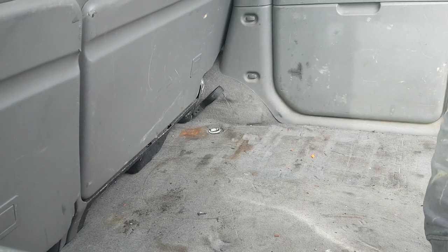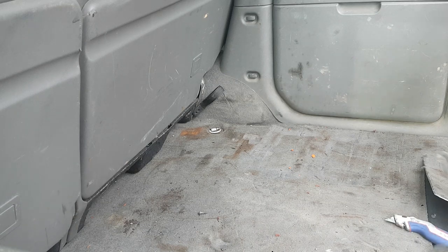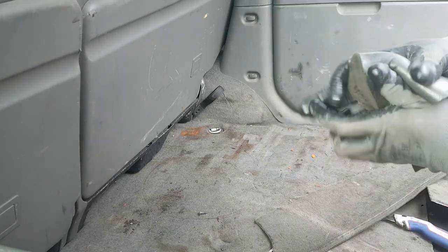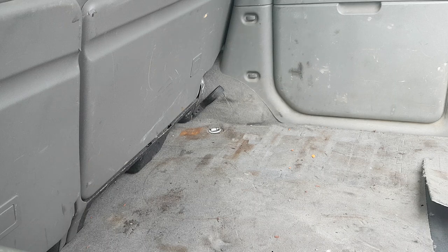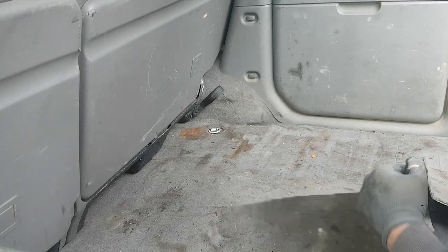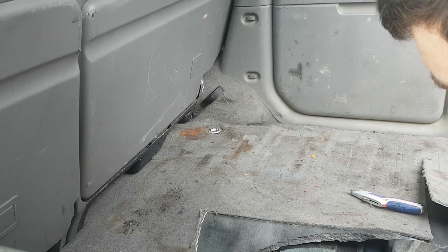Hopefully the camera can pick it up. This is drenched. This is what I mean - that carpet is there like a sponge. That's bad, that's why I need to get this carpet out. That is really wet, that is drenched. The shiny bit is actually where it's all wet.